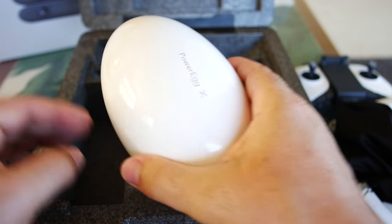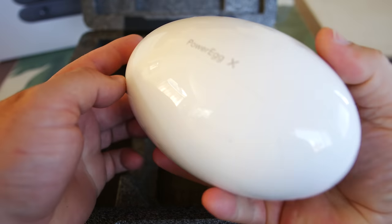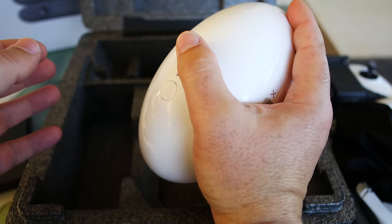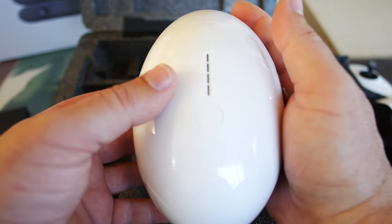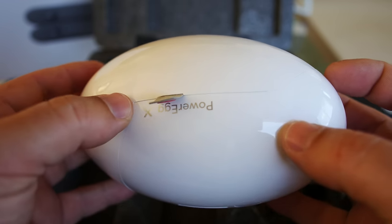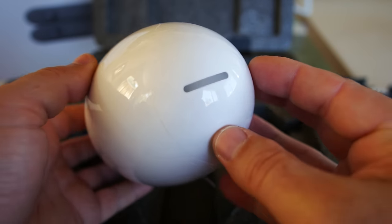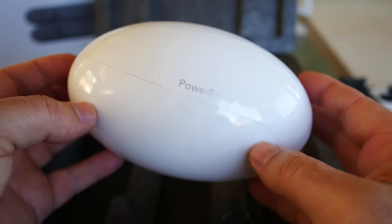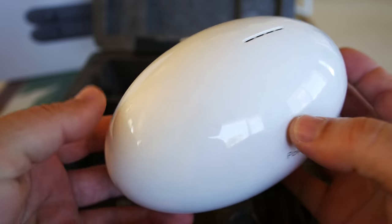Let's finally grab the egg out and see what this thing is all about. Here it is — look how small it is. It basically fits in the palm of my hand. It's probably two to three times smaller than the original Power Egg. You can see the seams of all the different panels on it, going this way and that way. There's a light in the back, an LED, and the Power Egg insignia on it.